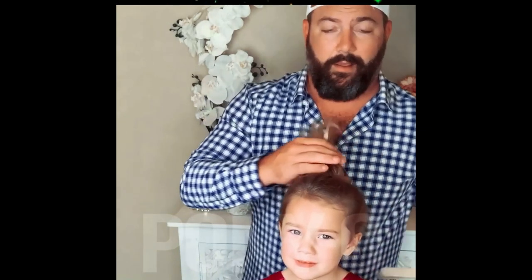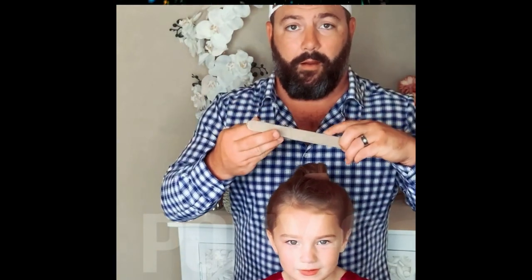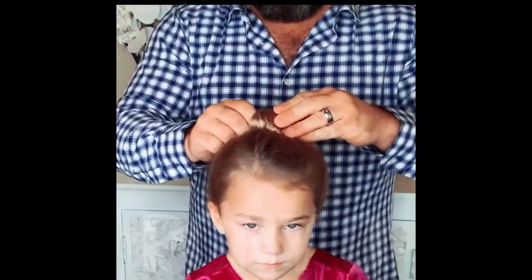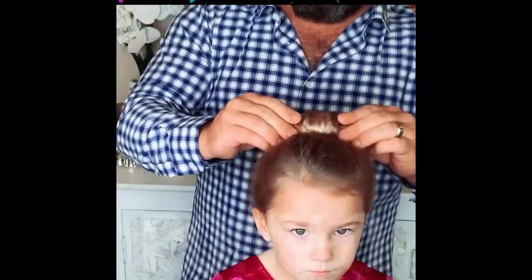My daughter has to go to ballet class, and she's got to get her hair in a bun, and I had no idea how to do it. This little guy over here is called a bun bar. Ponios just makes these styles a lot easier for us guys, and I think everybody out there will benefit from getting these. Now she's got the perfect bun, and I can send her to ballet class without getting any weird looks.